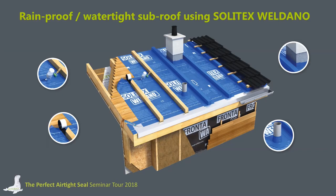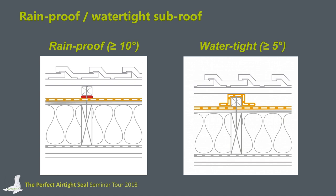The Solitex Vardano can be installed as a rainproof construction with a nail gasket — such as Tescon Nidec — between the counter batten and the membrane itself, beginning from 10 degrees roof pitch. If you are planning to go lower, you have to seal the counter batten as well with a strip of Vardano, as shown on the right side of this slide, and then you can go down to 5 degrees.